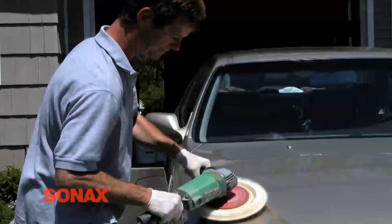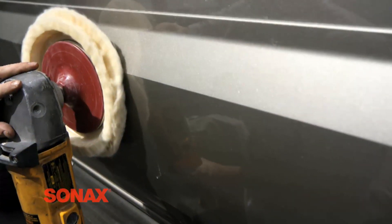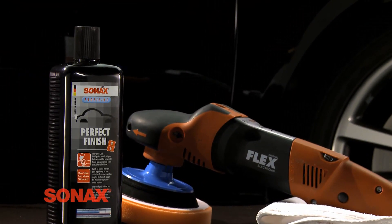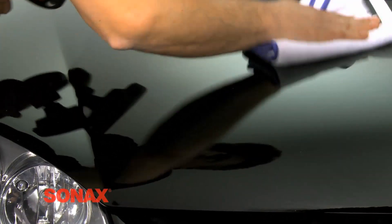Proper paint correction has historically been a difficult and time-consuming activity, requiring different compounds, polishes, and several overlapping steps. Sonax Perfect Finish has completely changed the landscape of paint correction, making the activity far less labor-intensive and time-consuming and much more profitable.